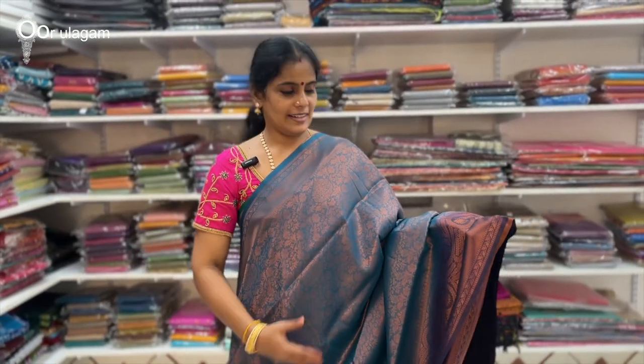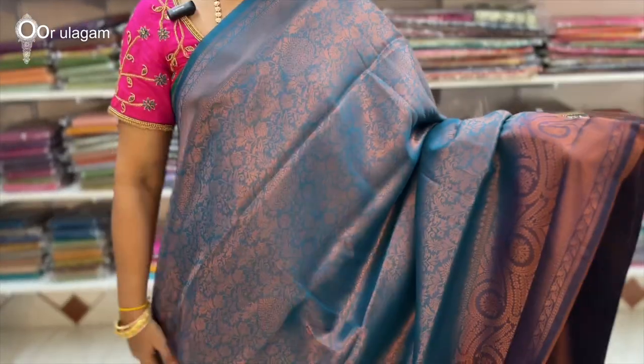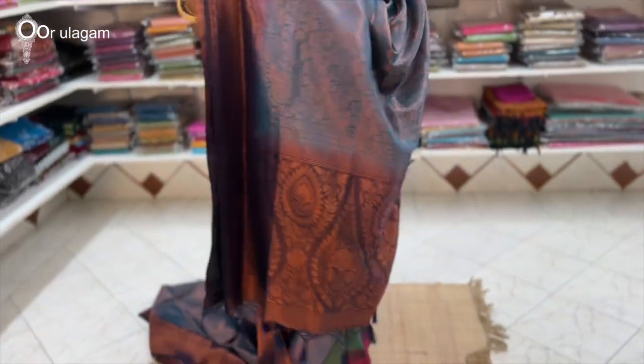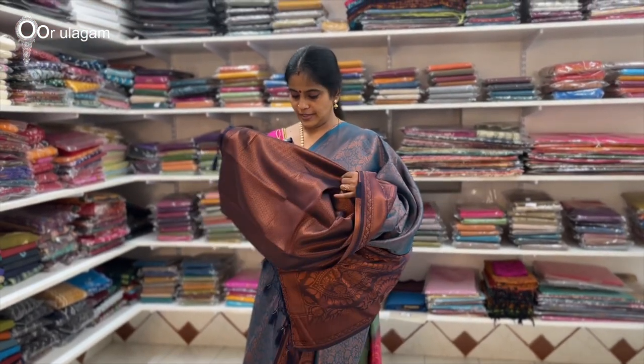The color is the navy blue combination. This is the blouse. The color is yellow and green combination. The price is $9.80.